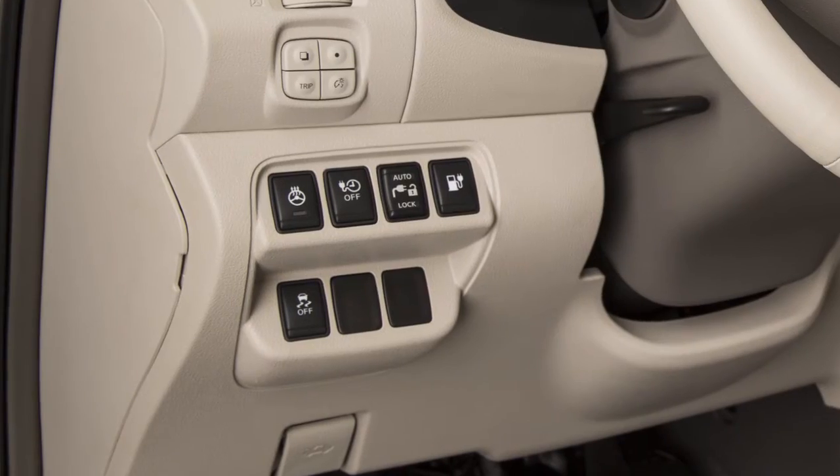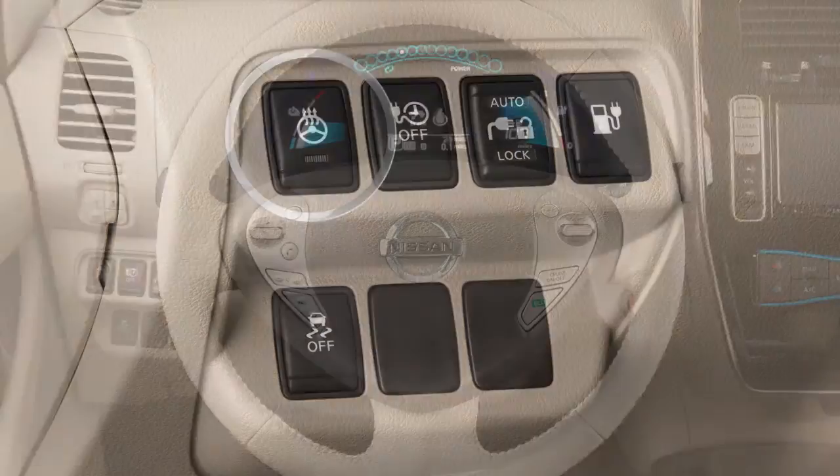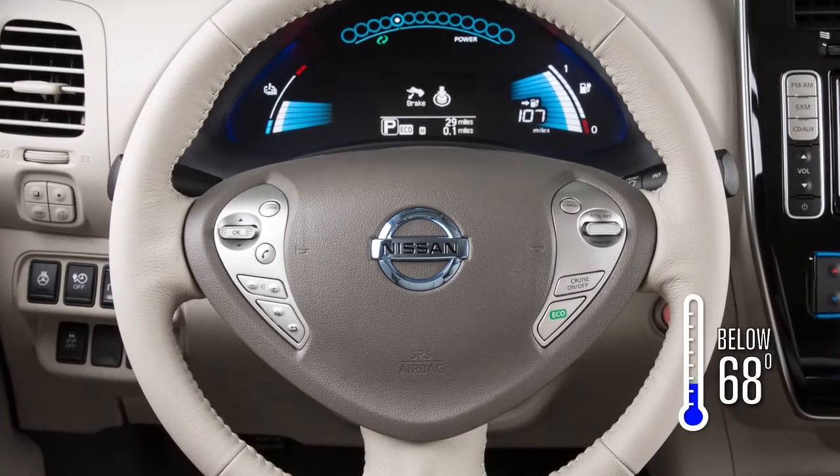The heated steering wheel switch is located on the instrument panel to the left of the steering wheel. The heated steering wheel system is designed to operate only when the surface temperature of the steering wheel is below approximately 68 degrees.